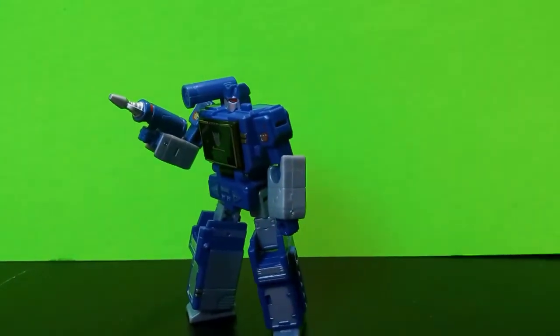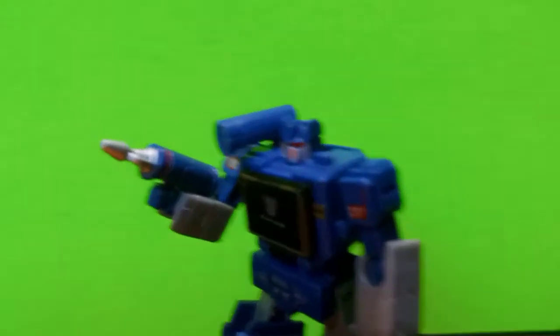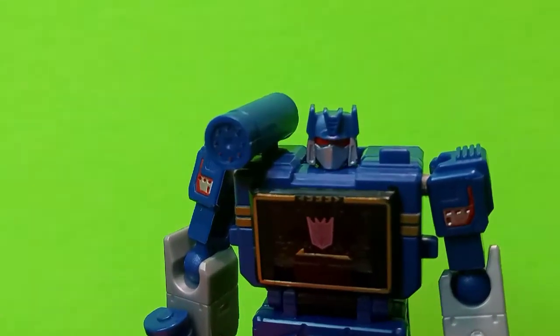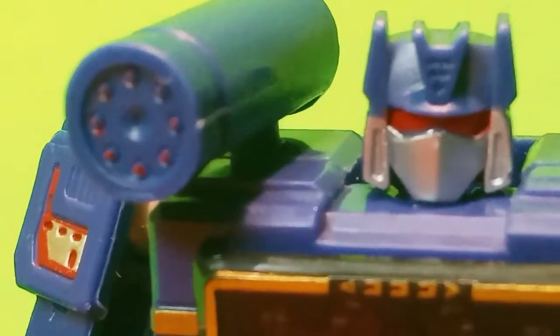I have no complaints with this figure at all, he is just awesome. Look at that head sculpt — oh my gosh, even the little cylinder on his shoulder has paint. His head looks amazing, everything looks amazing.